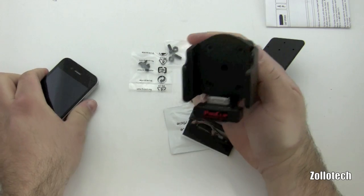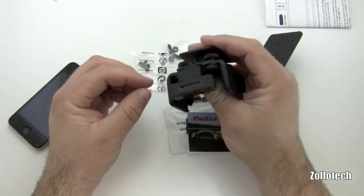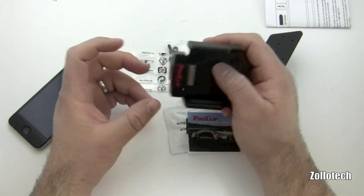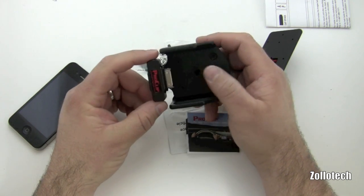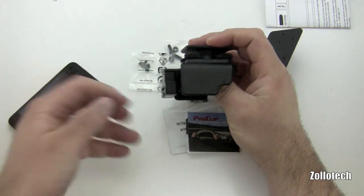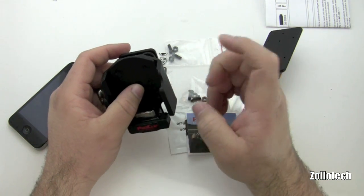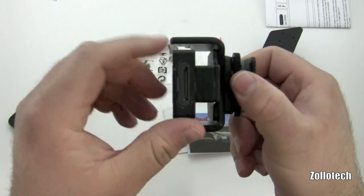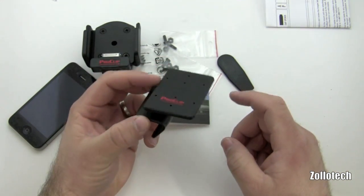You could choose the TomTom mount, which this is not — this is for multiple cases and is adjustable. You can also choose the dock that has a straight connector to your cigarette lighter or 12-volt outlet for your car so it charges your phone, or if you want to use it as a full audio dock it will connect straight through there. These are built in the USA, which is really nice — it's pretty thick plastic, very high quality overall.